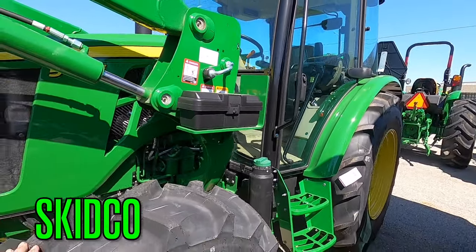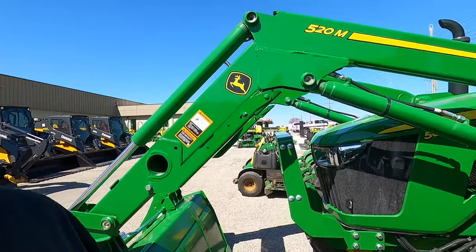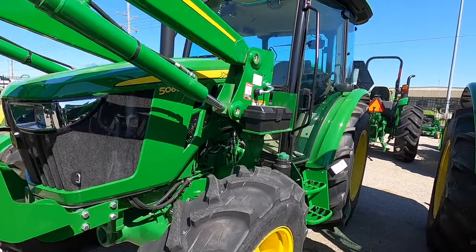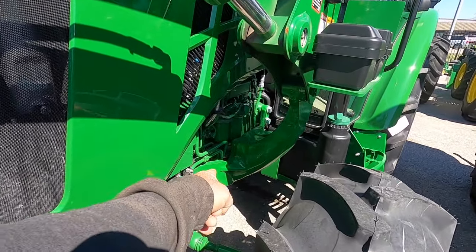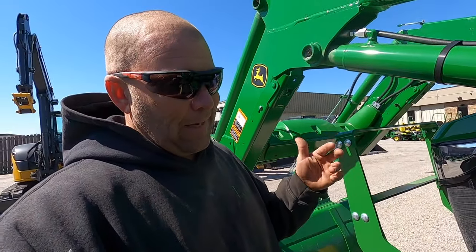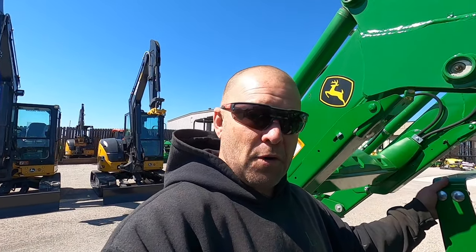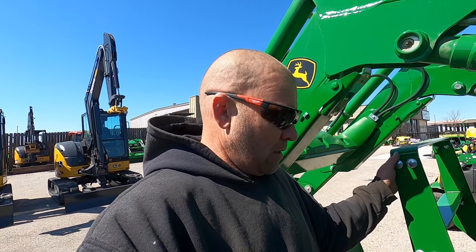I was at my dealer and did a quick walk around of the Q850M new standard mower. While I was up there I looked down and seen they had a 2024 5060E with the new premium cab. I believe new for this model is the loader arms, because those are totally different loader arms than what were on my 5075.